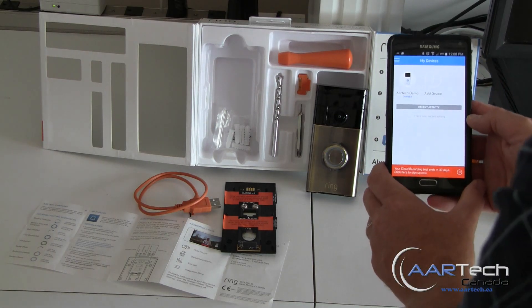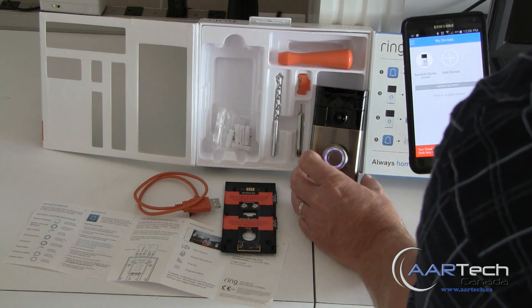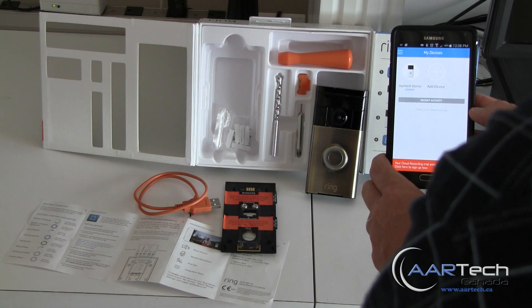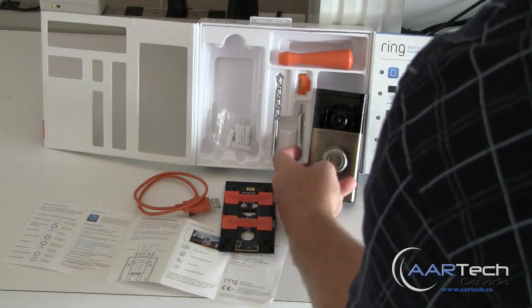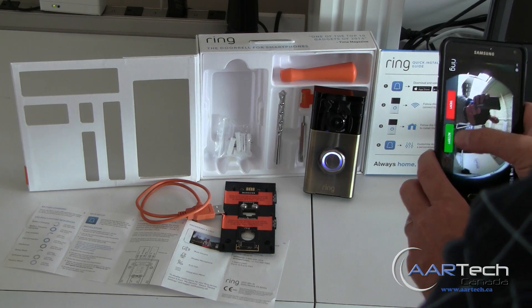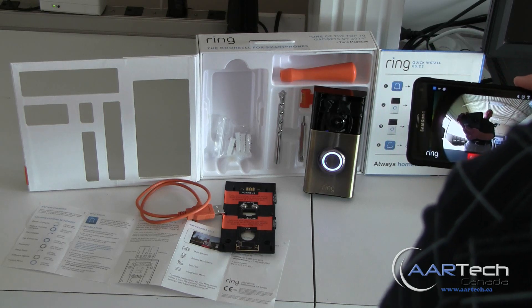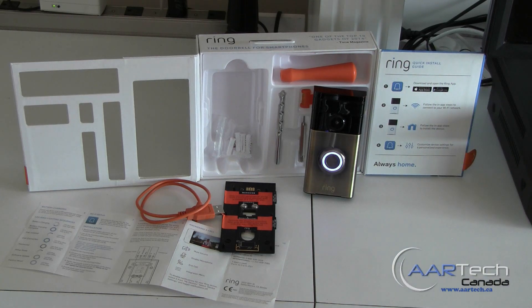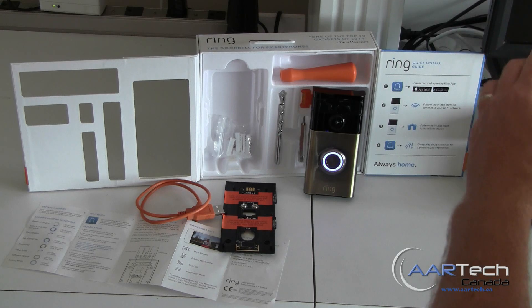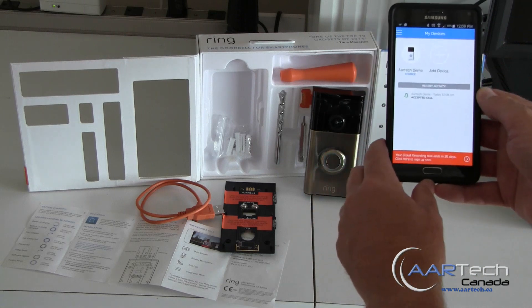Let's see what happens now that it's set up if we push the Ring button. I can see the white LEDs flashing again — it might still be working. There we go. We'll accept the call. When we have two units so close together, we're going to get feedback just like a microphone on a speaker. Let's cut that off — we ended the call. We can see recent activities showing up as well.